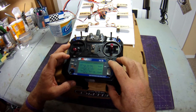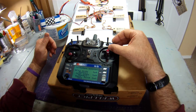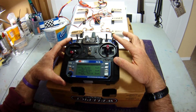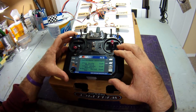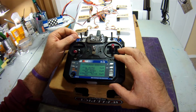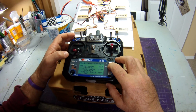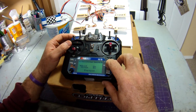Going into Switch Assign, this is where you assign your switches. I have switch A assigned to throttle hold. When I flip the switch down, it's engaged — I advance the throttle and nothing happens. When I flip it up, my motor is live. Checking in Throttle Hold, you can see it says 'engaged' when the switch is down, and 'not engaged' when flipped up. I'm happy with that.